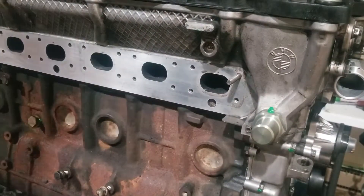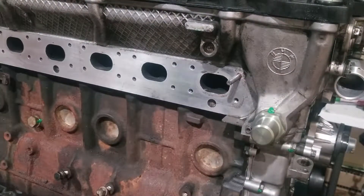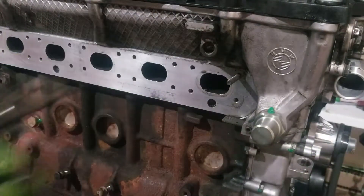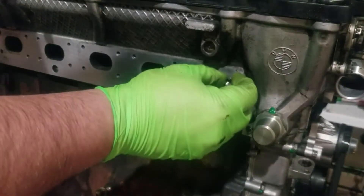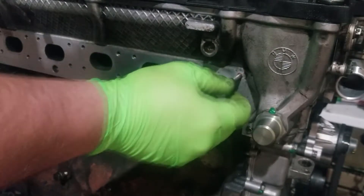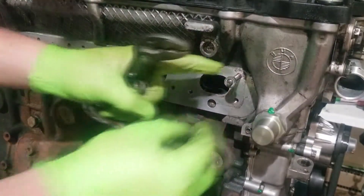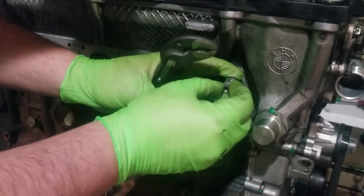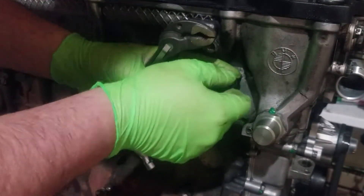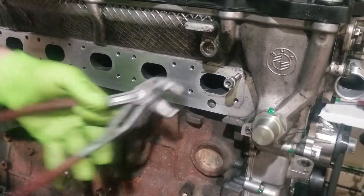A trick for installing these studs — since they don't have any type of drive on the end, just a regular threaded stud — is to double-nut the stud. I have two nuts, both M7, same thread size. These are flange nuts with a little flange on the bottom, which helps spread the load between the two nuts. One side with the flange facing up, the other side with the flange facing down. Thread them on there, then jam them together.